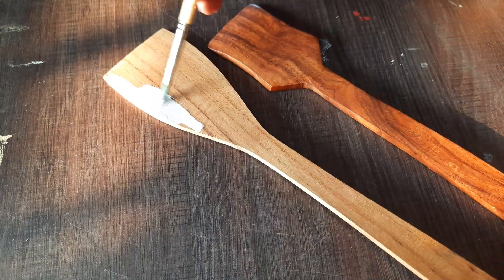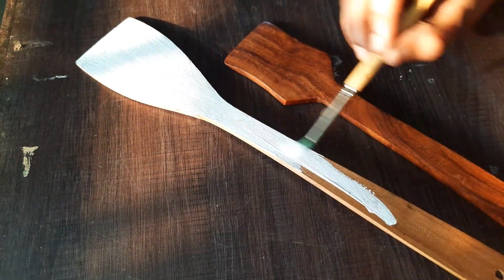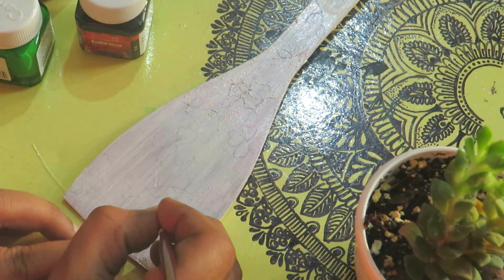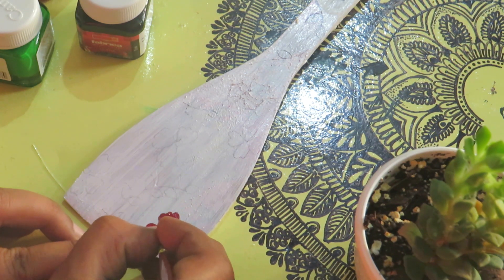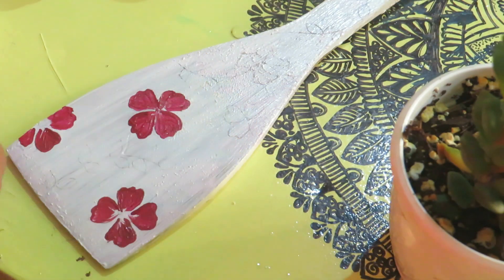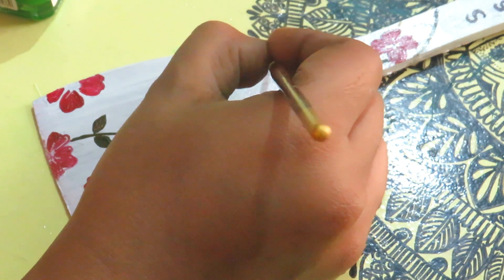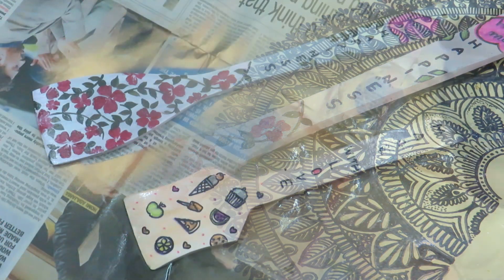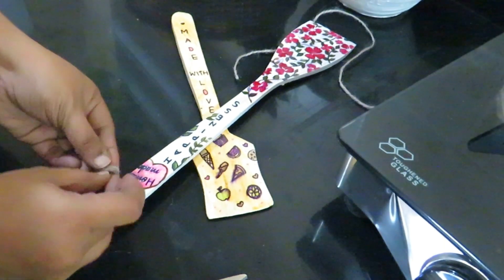Let's make a piece with a wooden spoon. We made a base coat with white acrylic paint. We put a varnish on the paint so we can hang it with the same hook.